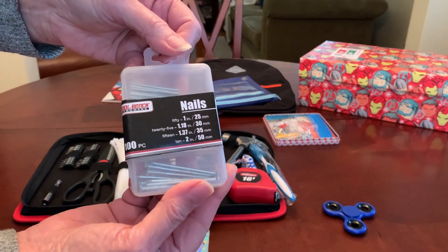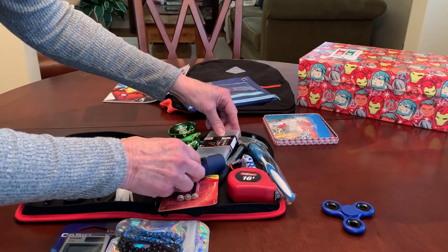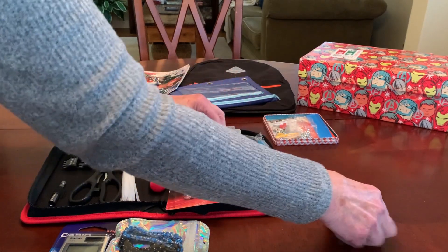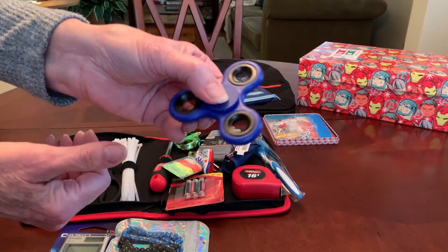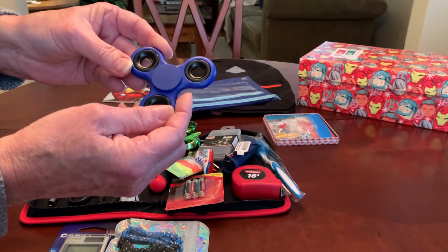I bought a box of nails from Dollar Tree and put those in there. And I also fit a fidget spinner — this was a contribution from Val V, Swain's Shoebox Sundaes.